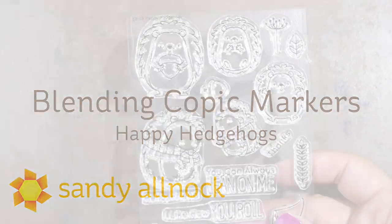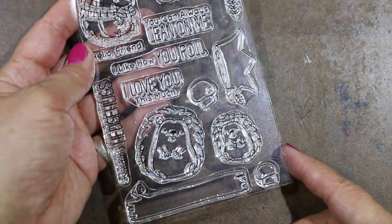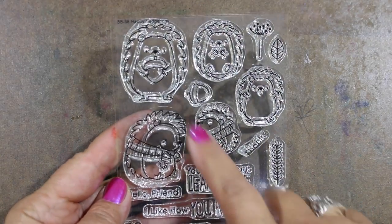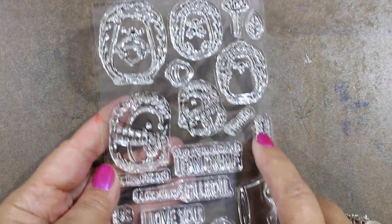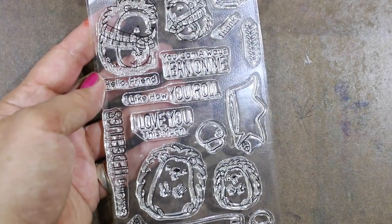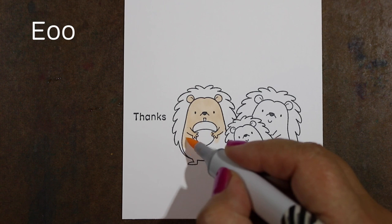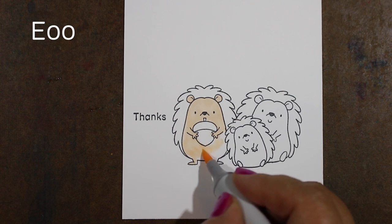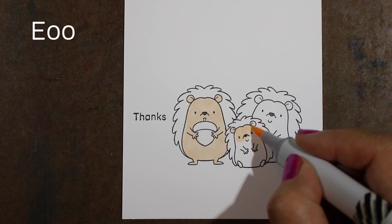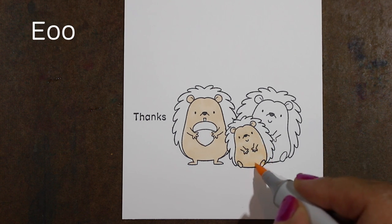I'm going to use the Happy Hedgehog set that I just bought from My Favorite Things. It has a bunch of different hedgehogs — Birdie Brown is an amazing designer. It's got some regular hedgehogs that lean toward each other, a couple with scarves, one holding an acorn, so you could use them for fall, winter, spring, or summer cards. I've stamped three little hedgehogs, masked the one in front, then stamped the other two behind it so they could be a little happy family.